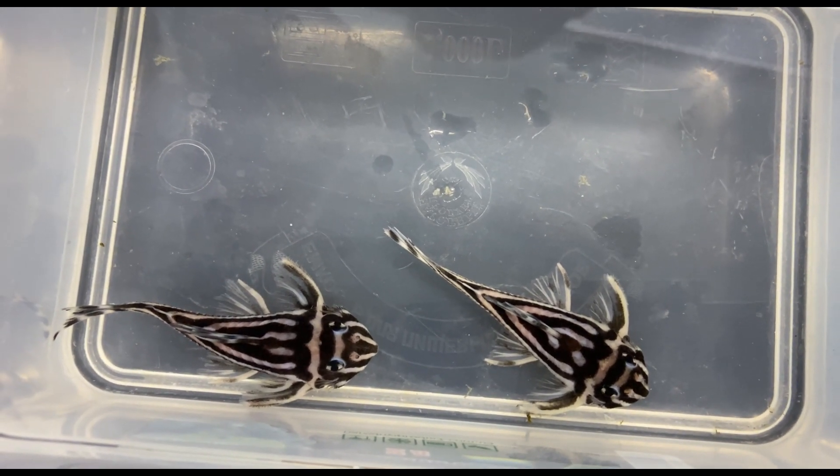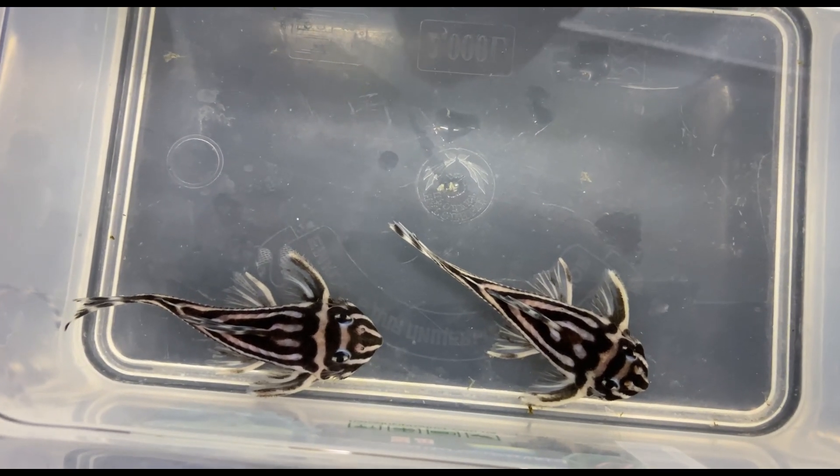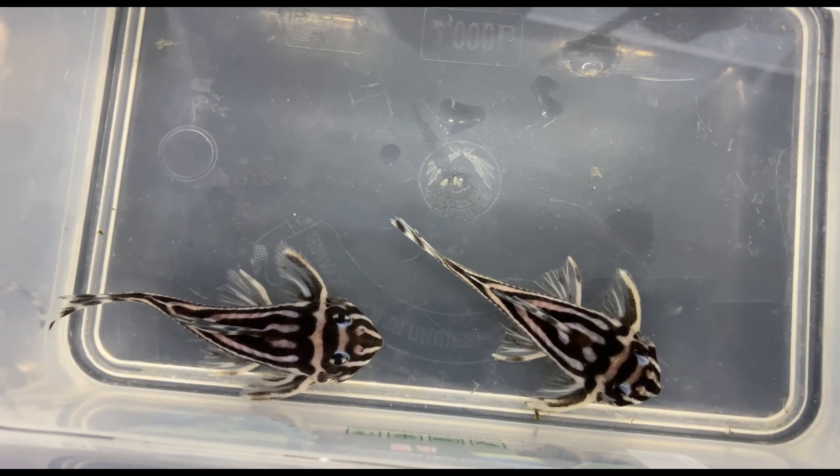Some sellers cheat and sell very old fish on Aquabid or eBay — they write 'breeding group' or something like that without revealing the real age. Third, when you buy fish from another keeper, you have no idea in what conditions it was raised. I've witnessed cases where sellers tried to sell obese fish. Many people think such fish have a lot of eggs, but it's just obesity — such a fish is unlikely to reproduce. Fourth, adult fish cost 4 to 5 times more than fry, and that's a lot given how expensive this species already is. That's why I have always preferred buying Pleco fry for breeding — this way you learn more about their behavior and feeding habits, and you'll be well prepared for breeding them.